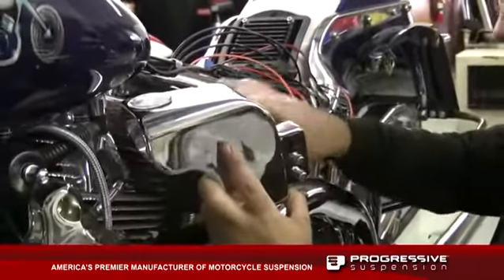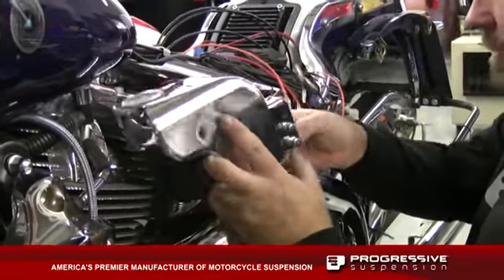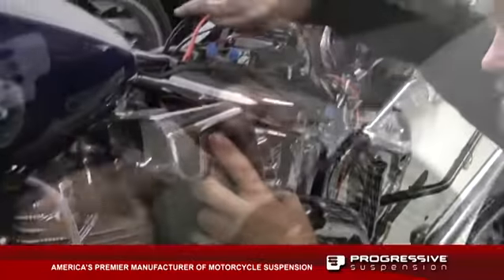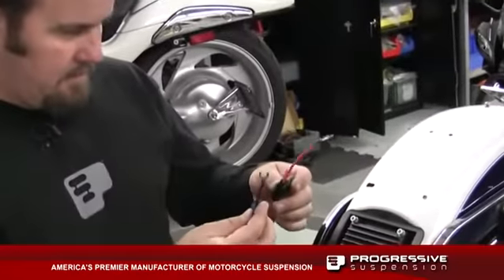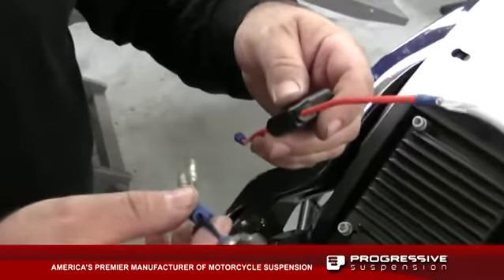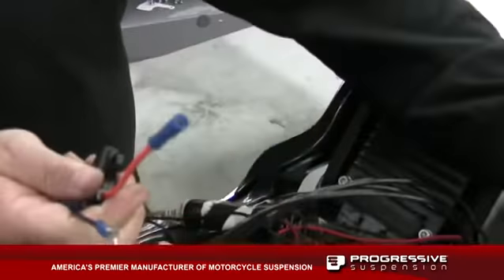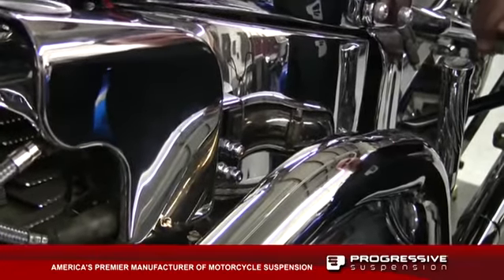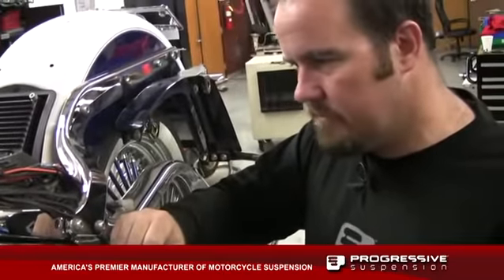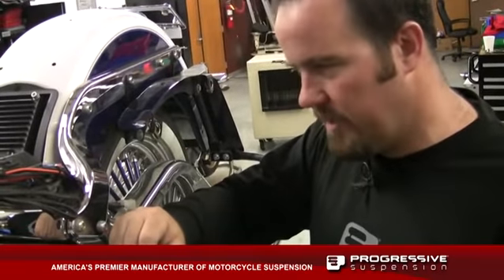With the lines ran, we're going to install our prefab battery cables — obviously negative and positive. Everything's plug and play. We've got the system installed. Next step is going to be getting the ride height set: bottoming control and the actual ride height of the bike.